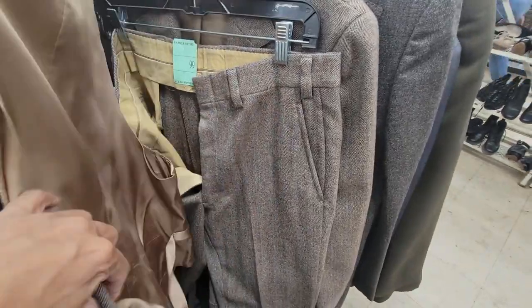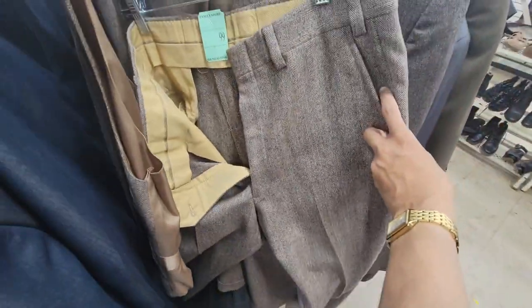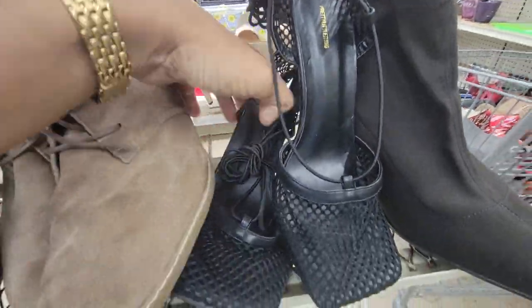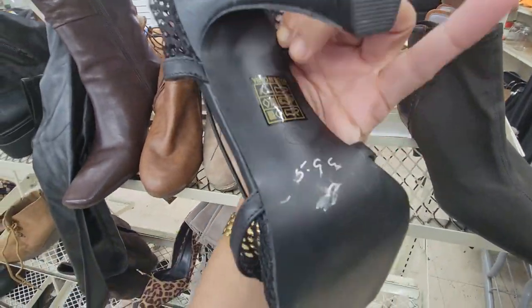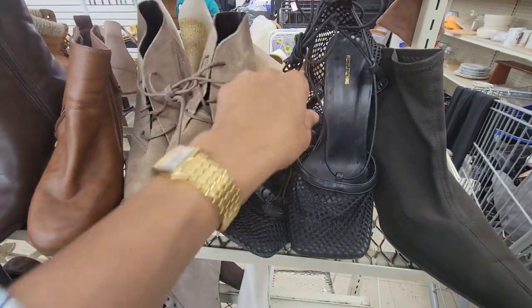I wasn't having much luck until I stumbled upon this — it is a three-piece suit in wool, and absolutely it's coming with me. It even looks like it's a smaller size. I also spotted what looks like a dupe of a popular style. It's a size 8 or 9, so it's a bit too big, but I would have picked it up otherwise.